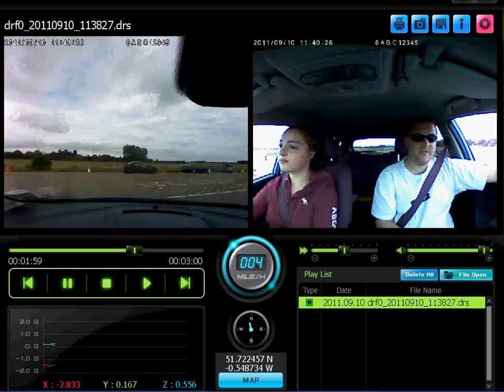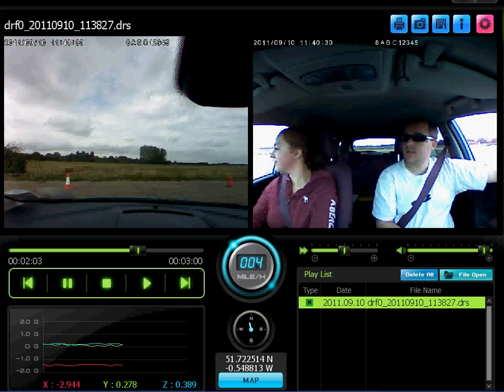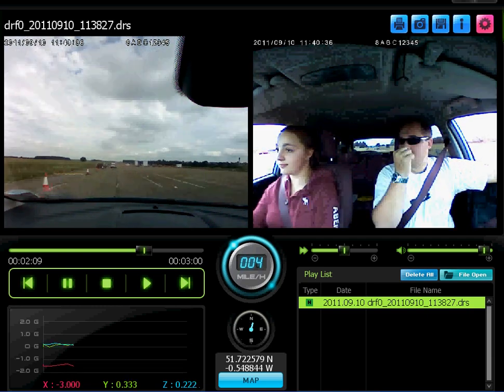We can go right — that's the way. Keep turning all the way round. Well done. We're going to do that again, going up the middle.